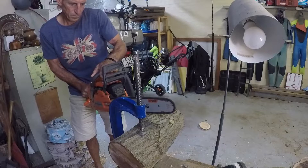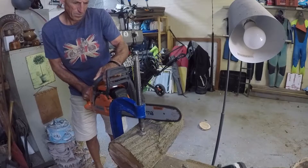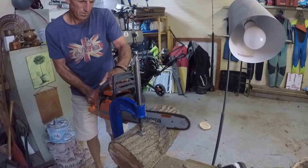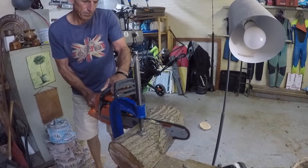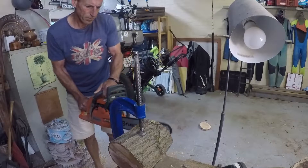Here we have a piece of Brazilian pepper and we are going to turn this into a shallow live-edge bowl, just cutting it to the right size for the lathe.